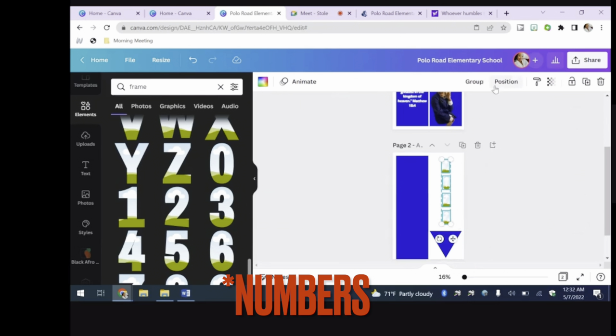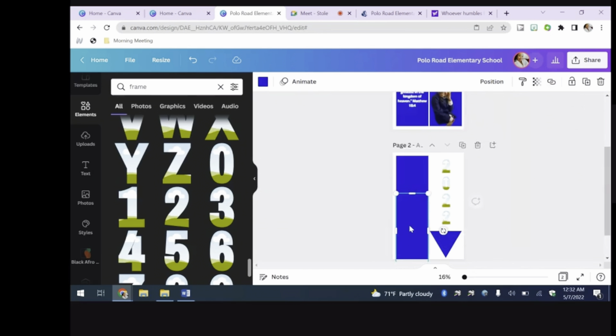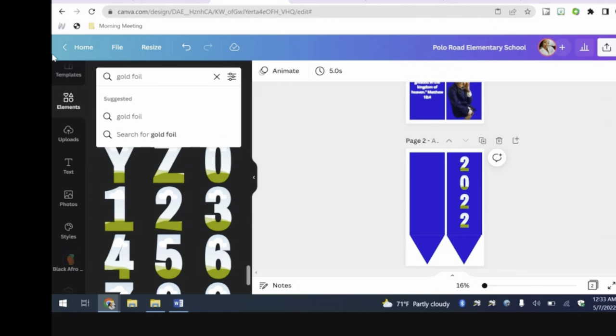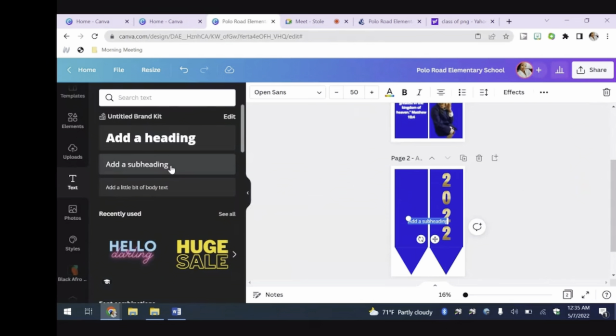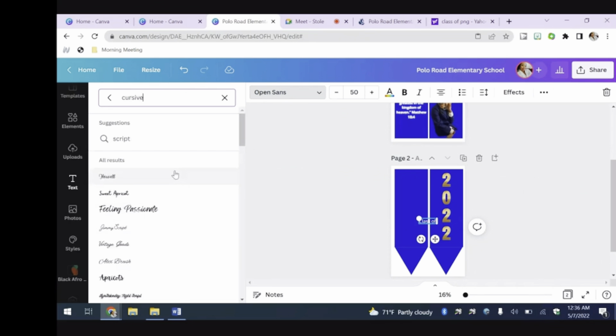We have our letters together, but we're going to tidy them up so they're exactly in the middle, nice and neat. Then I put the other part of the stole back in place. Here's a neat trick I learned from Jay Stewart's Laboratory: go to Elements and type in 'gold foil' — you can get that crisp gold color for your numbers or letters, and you drag that color into the number or letter frame you're using. Now I'm going to the text feature, putting in 'class of,' and then finding a nice cursive font.